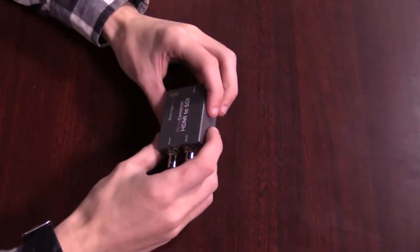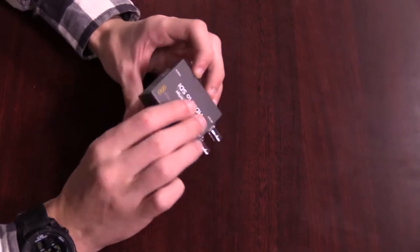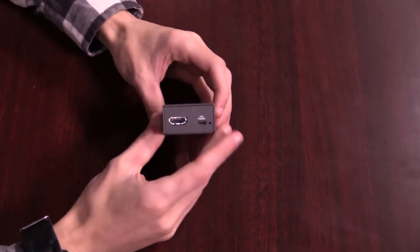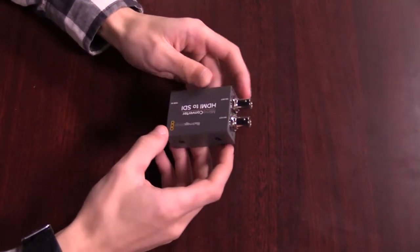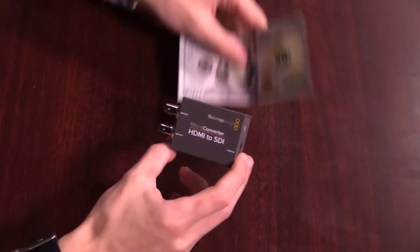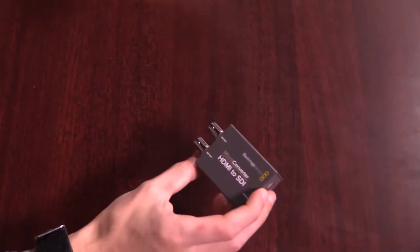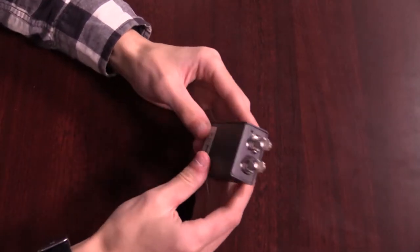We have SDI out — two of them — and then we have HDMI in, and it's powered by USB. You can't really get any simpler than that. The device is again very small and kind of heavy for its size.